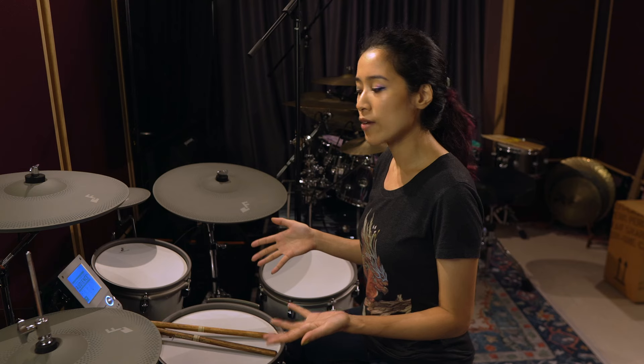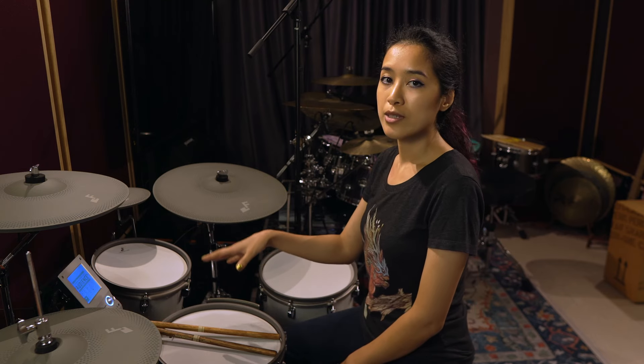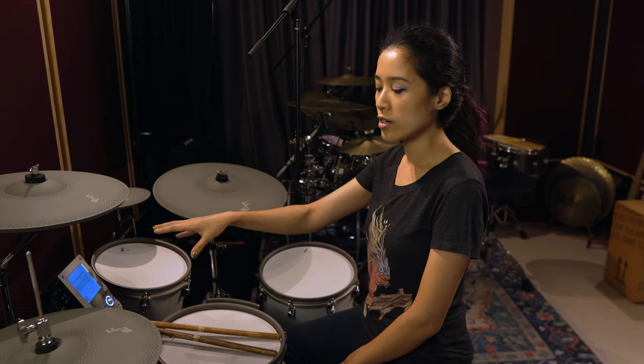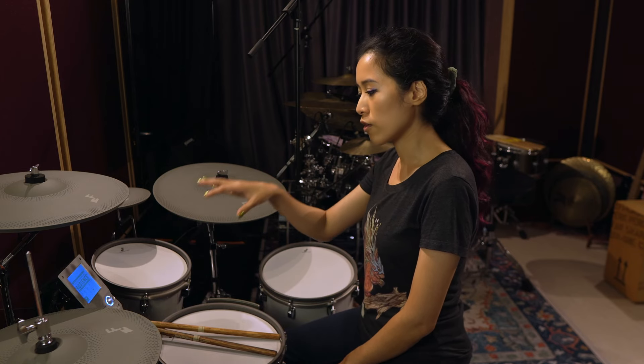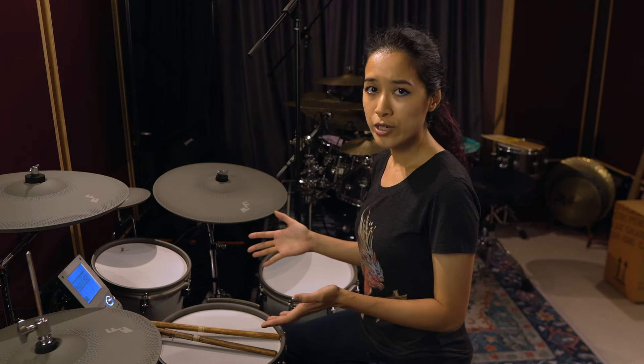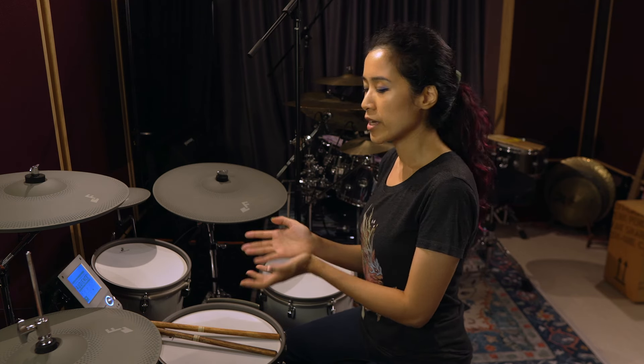For this video I'm not going to play through every single sound available in this kit because that would take way too long. There are 17 preset drum sets with different combinations of cymbals and drums at different tunings with different ambient settings, and they all sound pretty good out of the box. So I'm just going to give you a demo of a few of them.